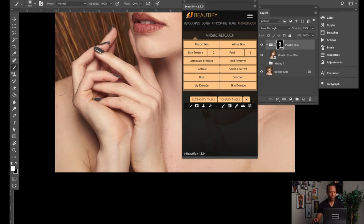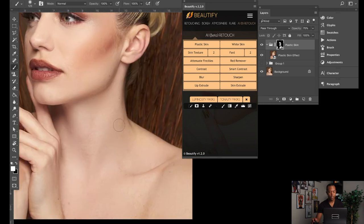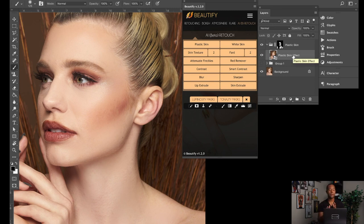I'll show you the before and after shortly. You just paint in the areas you want to soften up, remove texture — holding spacebar for the hand tool to navigate. I'm going to try to keep this video to about 10 minutes, so I won't walk through every detail. Essentially, you're painting on the mask, and if you think it's too much, you drop the opacity of the layer. You can drop it here or here depending on how the mask is set up — adjust until it doesn't look too plasticky or over-retouched.